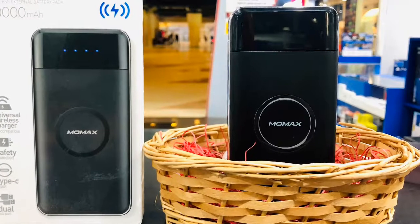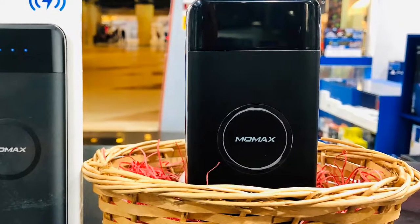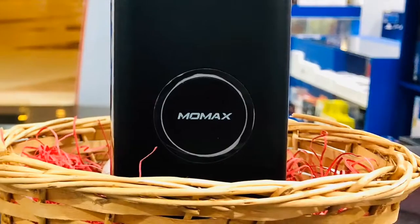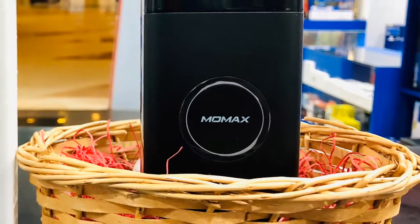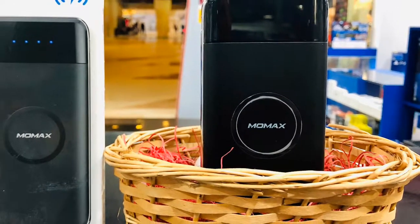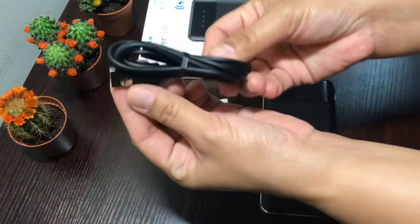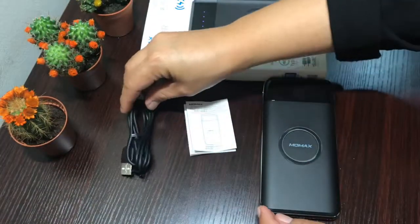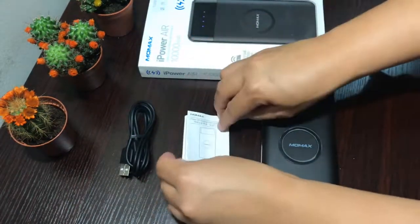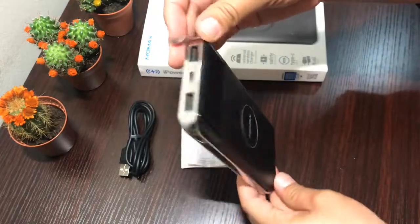Hi everyone, welcome to my channel. Today I'm going to introduce to you the MoMAX iPowerAir Wireless External Battery Pack. This MoMAX iPowerAir combines a QI wireless charger and 10,000 mAh portable power bank in one unit. Inside the box: the micro USB cable, the instruction manual, and the power bank.